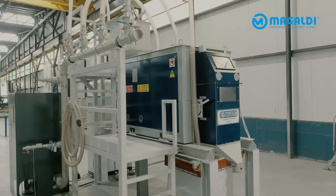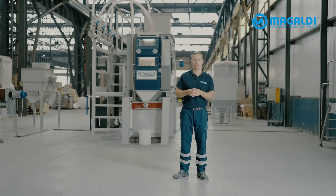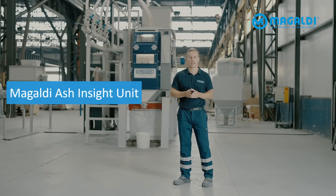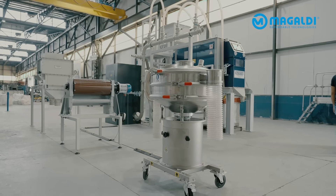Hey everyone, today we are proud to introduce to you something that changes the way you think about ASH analysis. This is the Magaldi ASH Insight Unit, our first ever mobile test plant.